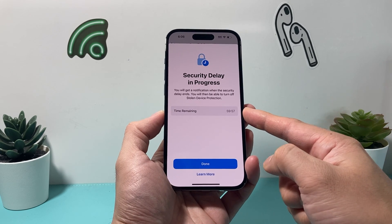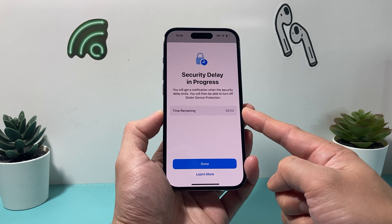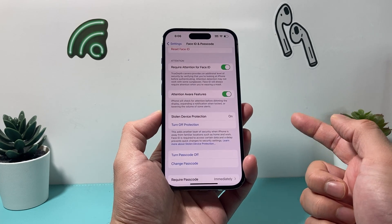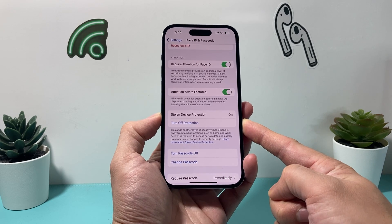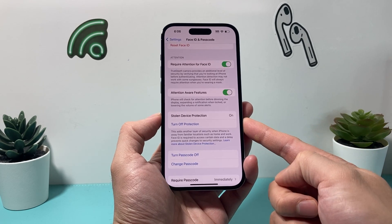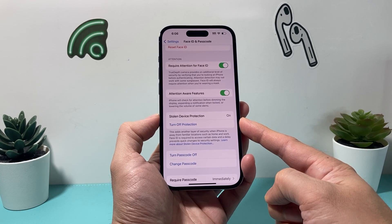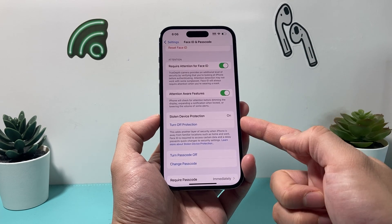You can have a delay for it to turn off, so you need to wait one hour in order for it to be turned off. There's a timer that's started, so you'll have to wait one hour before it can be turned off. That's a security measure so that someone who is not supposed to have your device tries to turn it off — they can't turn it off right away, and you'll be notified because it's being turned off.